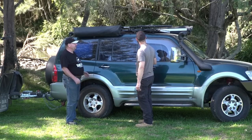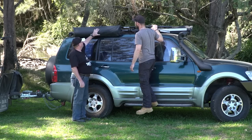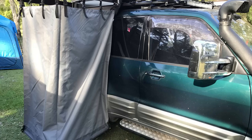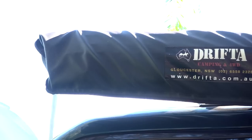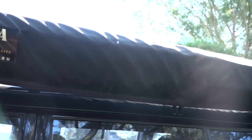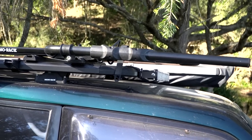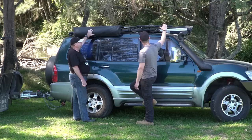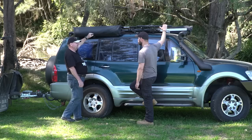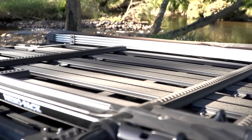Roof rack — we've got a Rhino platform up there, which gives a lot of options. At the moment I've got a Drifter en-suite shower which just drops down the side, really handy if you're on the beach. On the other side I've got a Drifter Rapid Wing — the 270-degree awning that swings right around the back. And I've got a bike carrier up on top as well, so I can carry one up there in addition to what we do with the trailer.